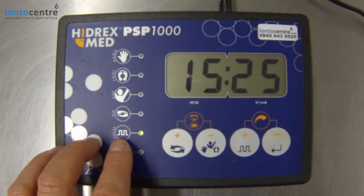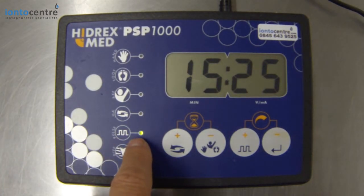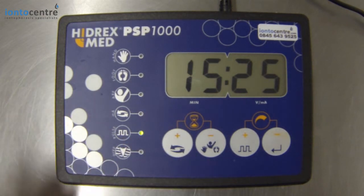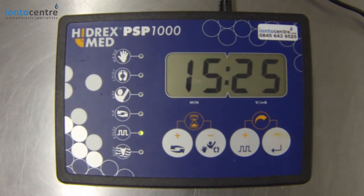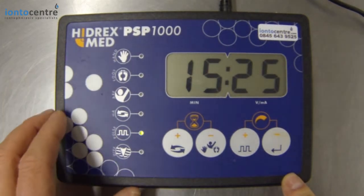We recommend pulse current. If the pulse current LED is on, that's telling you the machine is in pulse current. We generally recommend that for the underarms, the hands, certainly the face, the torso for compensatory sweating, and for younger users, because pulse current gives a much milder treatment. The only time we really recommend direct current is when you're treating the feet.